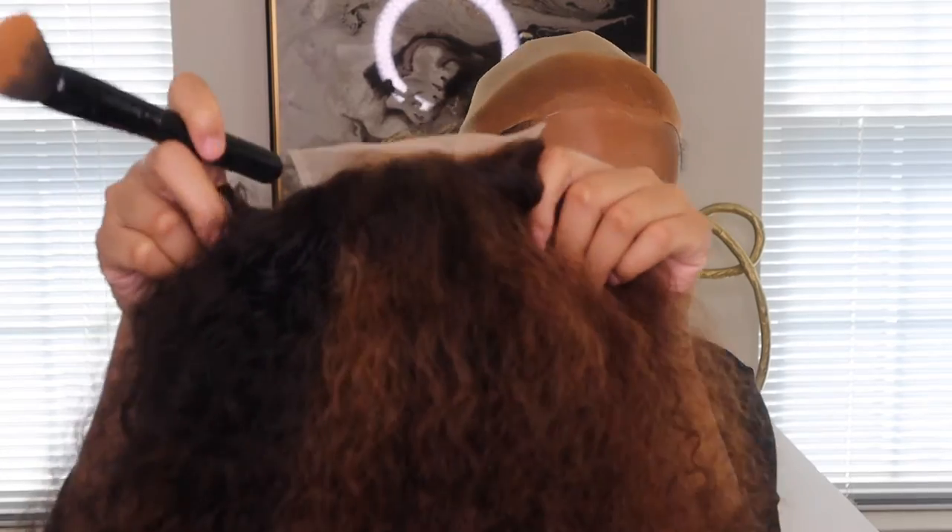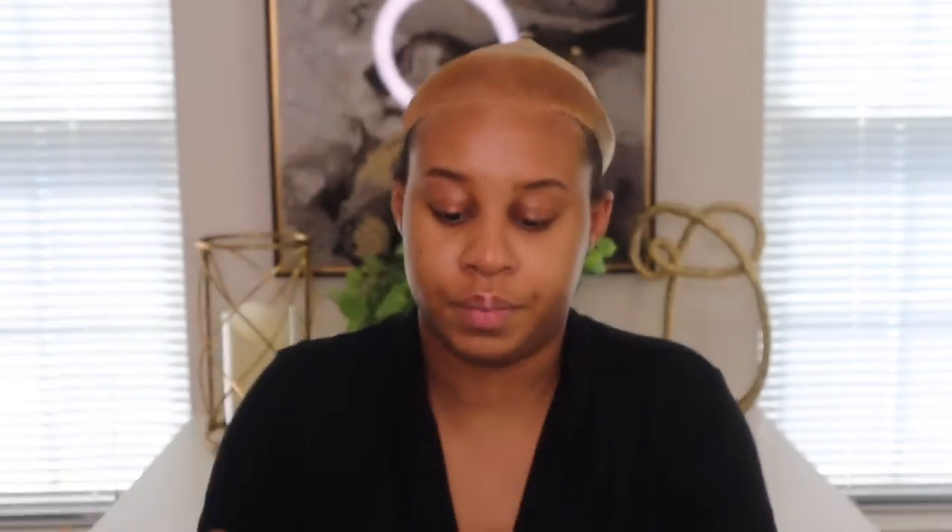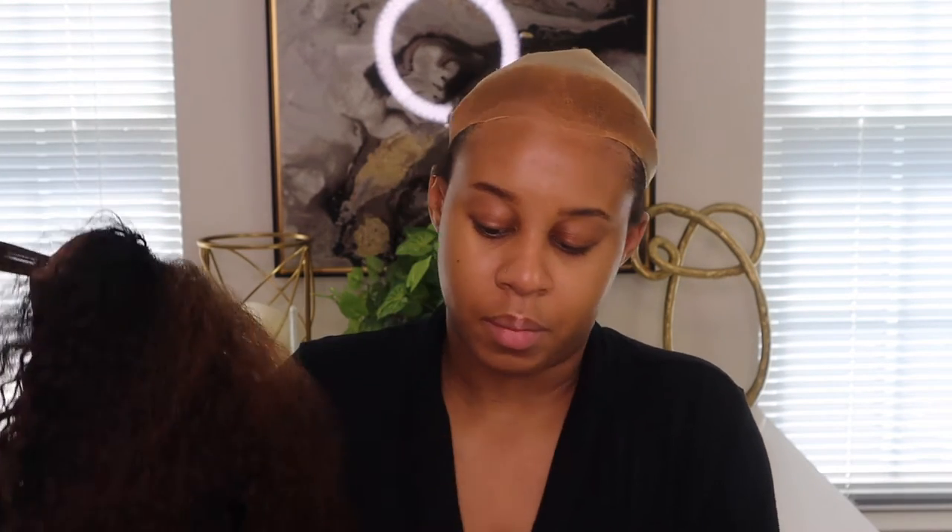I'm going to put some foundation on the lace. I usually use my Lord & Berry foundation — I don't know why I like it. I shouldn't use it for my lace but this is the closest thing I have right now to my color, even though it's still a little light. I added some foundation to my lace — I don't know if you guys can tell.